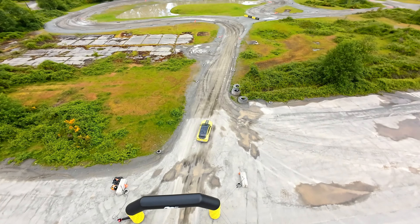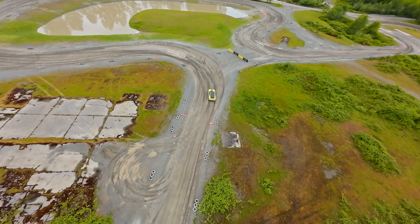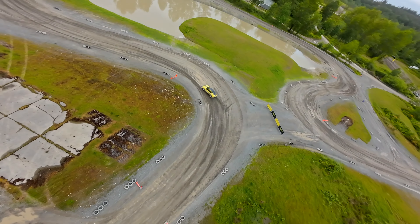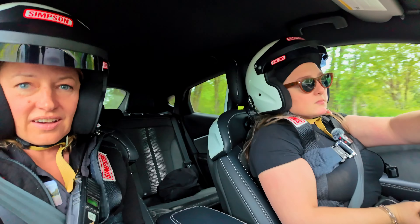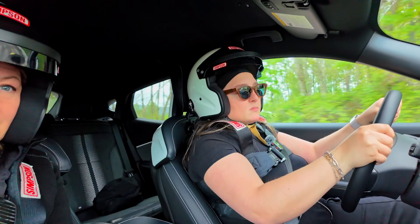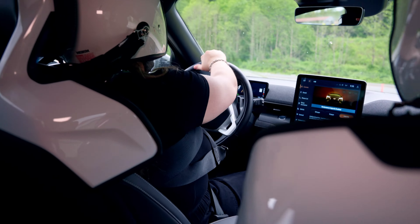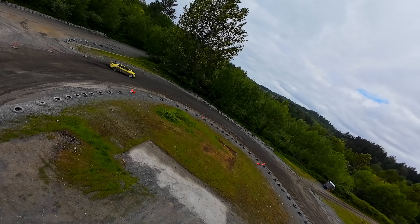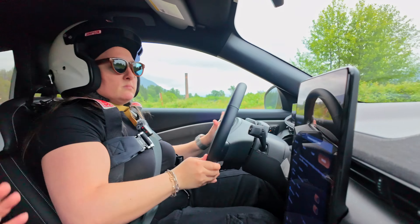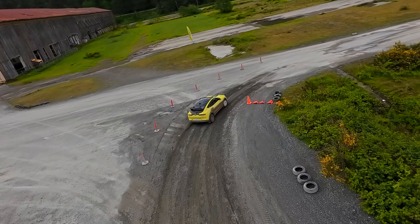We're sending it out on the rally course. After a few runs with coaching from the instructor — finding the right technique, taking lift off, and getting back on course — it's starting to come together.